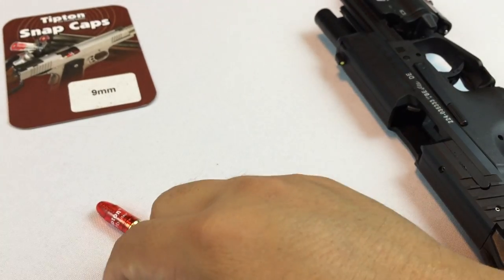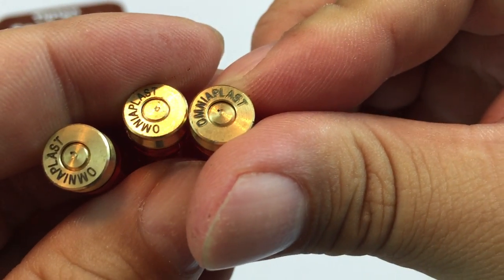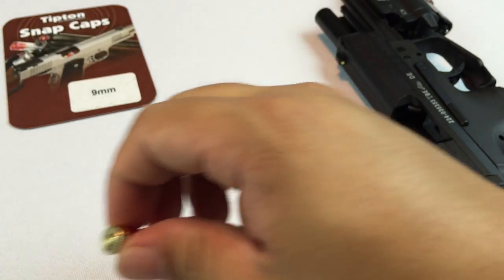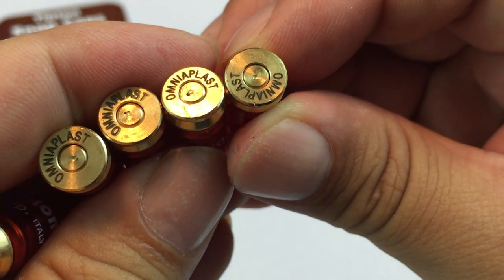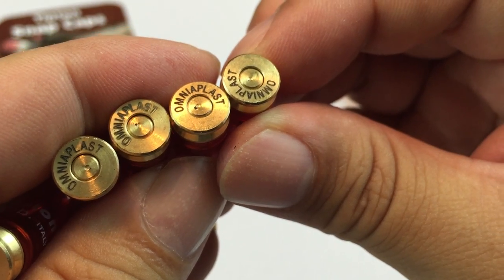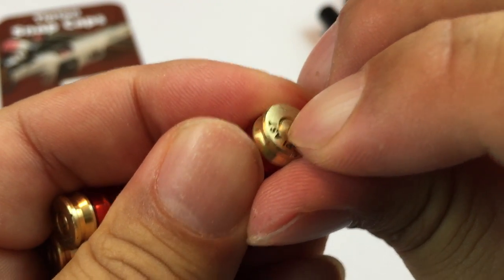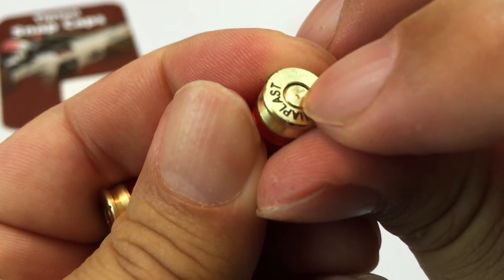Locked open on the last round. What I wanted to see here — you can actually see on each of the backs, we have a little strike where the firing pin hit the cap, just like it would on a bullet. It's not as dented as it would be on a primer because there's a little bit of give.